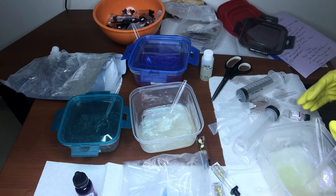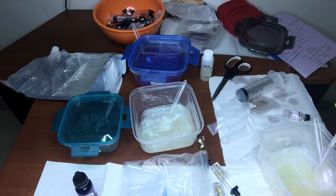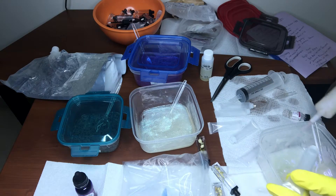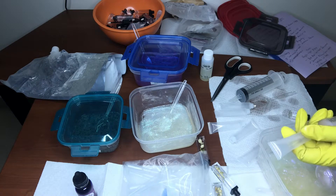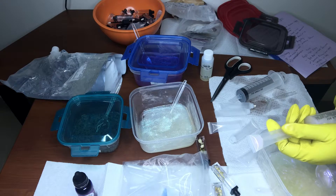I did try to suck the lip gloss up through the syringe but it wasn't working out, so I just took off the top and put it in there and it just went in because my lip gloss is the perfect consistency.